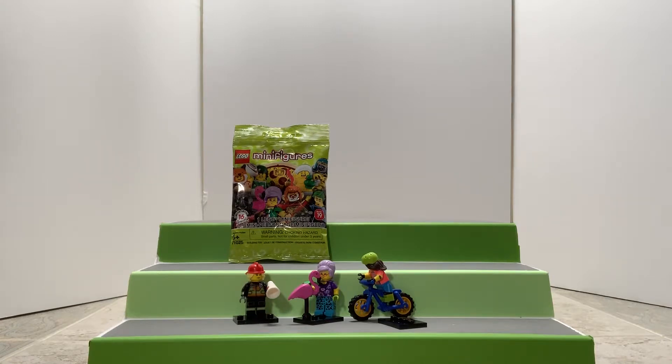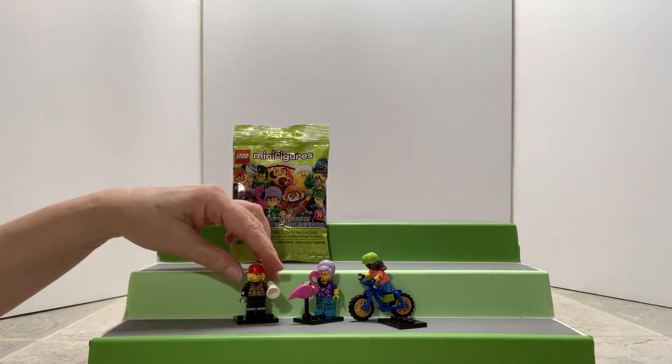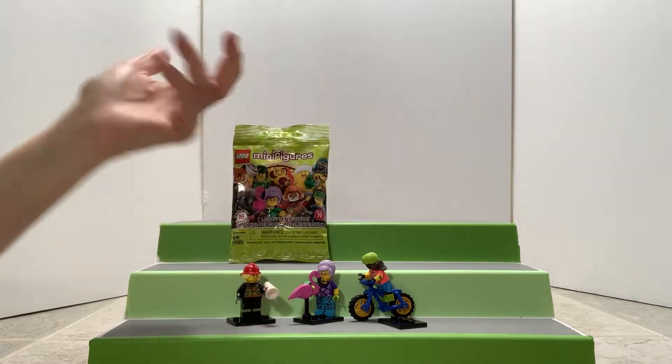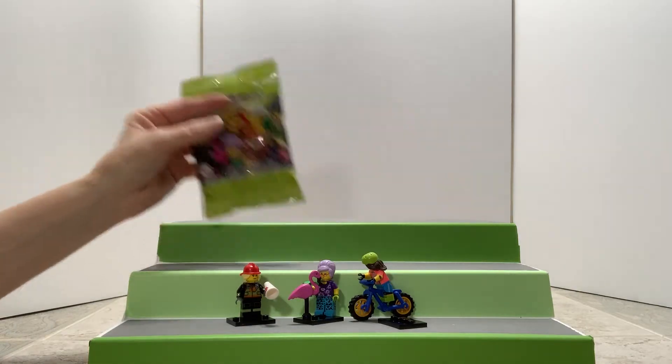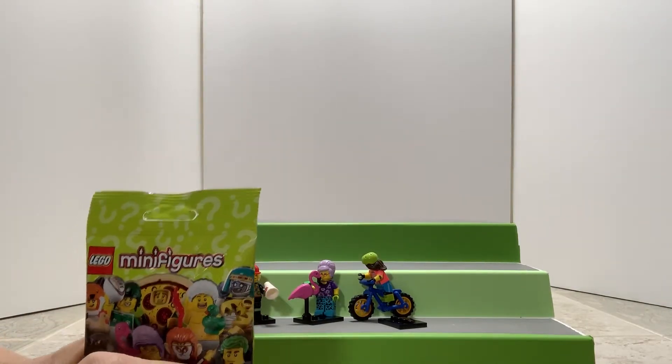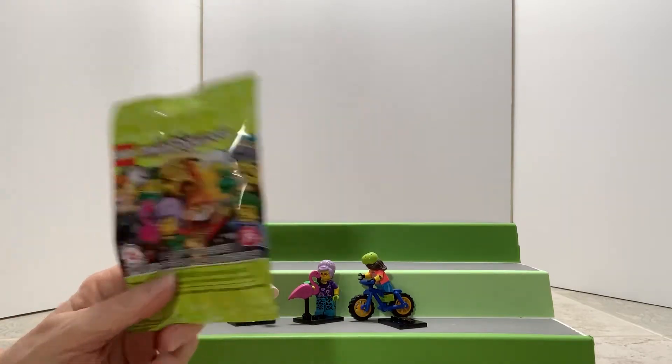They're starting to get better, I mean, remember when it just started out and it was just a figurine? Now we're getting accessories like a big bike. They've done so many series — I don't know how they keep coming up with different ideas.